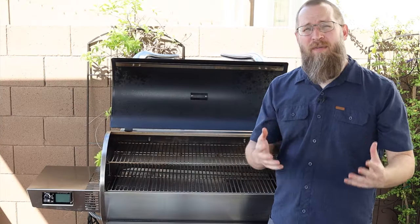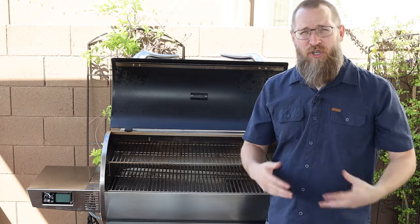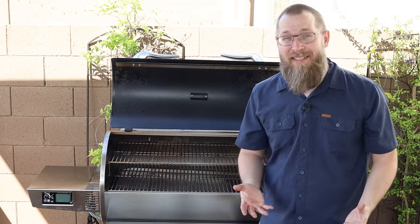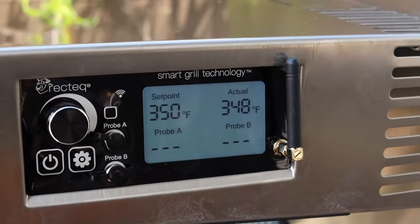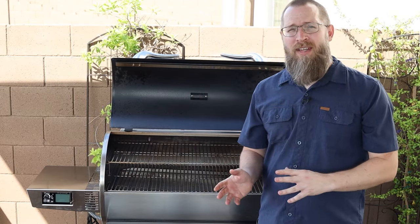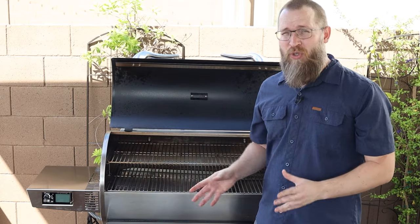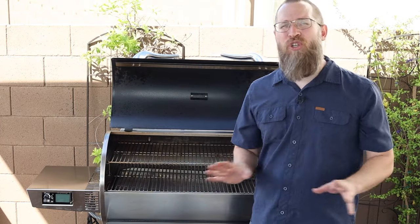A couple of things to consider: I definitely recommend getting a cover. If you've got dust, dirt, or rain, you definitely want to cover this — it just makes it so much easier to maintain. Also, if you're going to connect the controller to the app, it needs to connect to your router first to sync up. My house has the router on the other side of my grill area, so that was a little tricky to set up initially, but once it's synced, you're good to go.